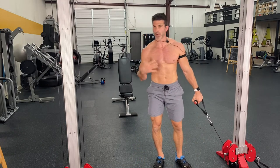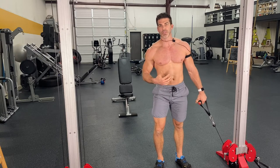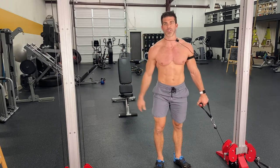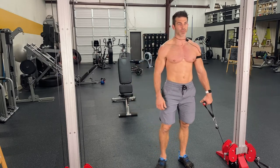As you can see, we're just burning it out. This last circuit is two to four sets — it's up to you and how toasted you are. Obviously you don't want to get hurt, but you want to blow your chest all the way out.